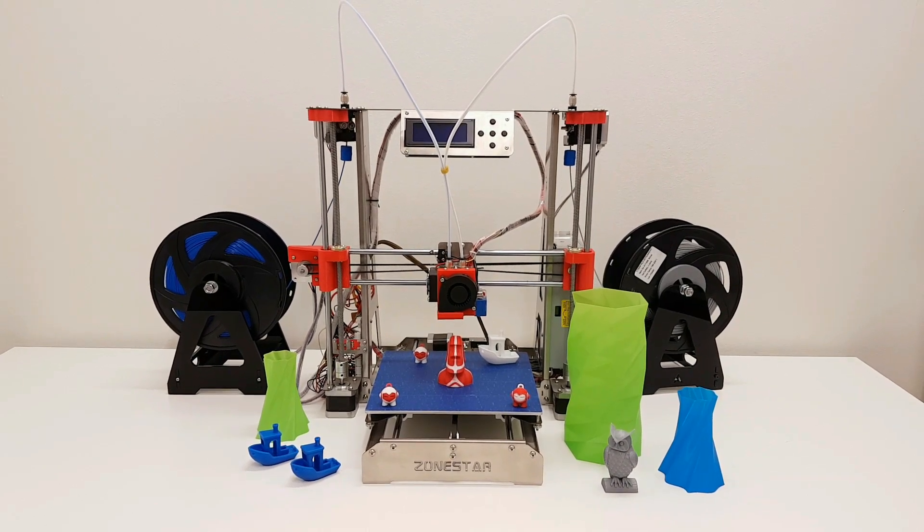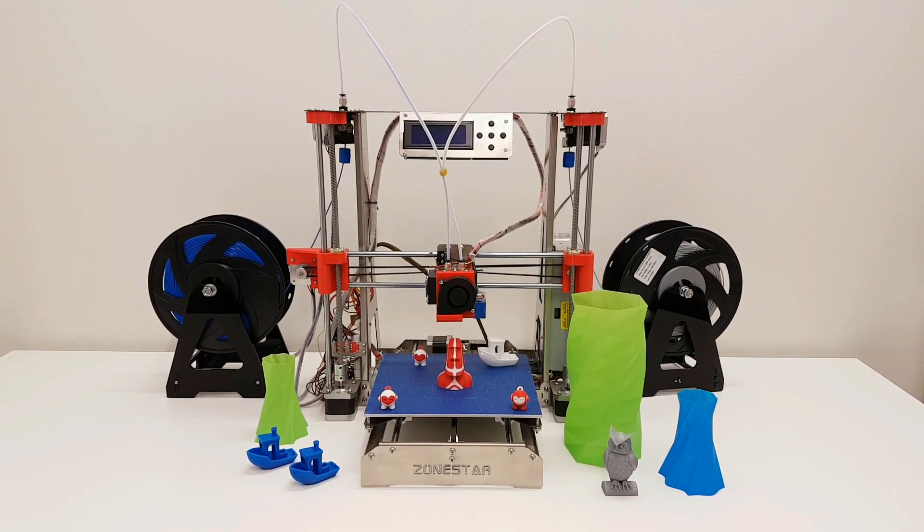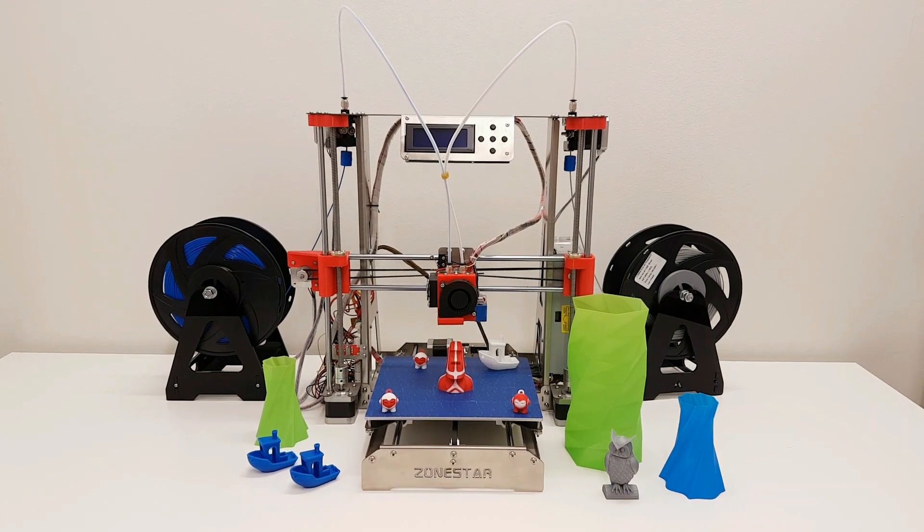Hey guys, I hope you're doing good. In this video we're gonna do the review of the Zonestar Dual Color 3D printer, so stay tuned.